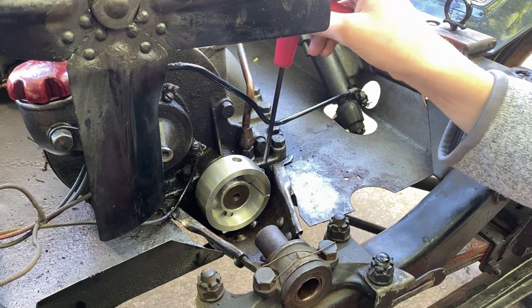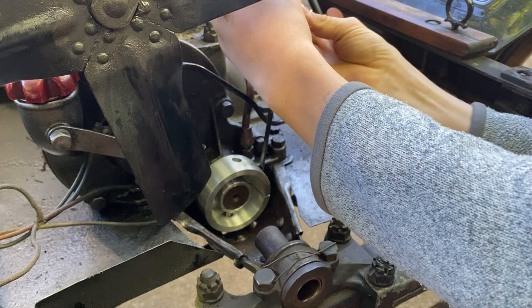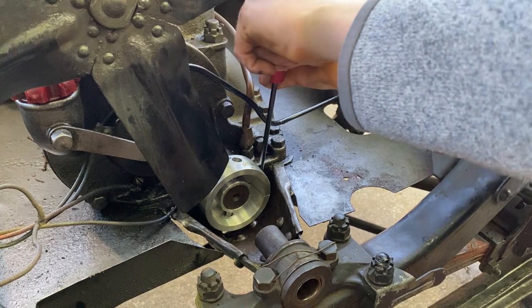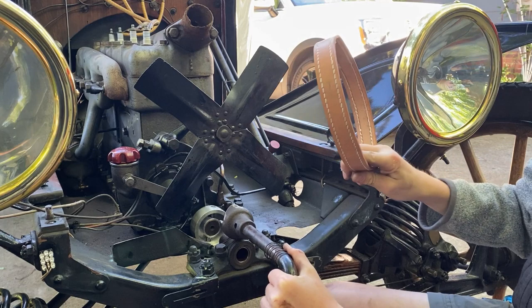I'm going to tighten down the pulley — nice and tight, not too tight, but tight enough to where it doesn't wobble. You're going to have to use the long side. That's tight.